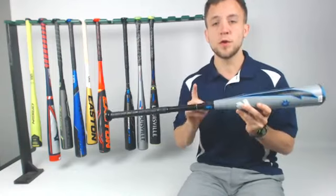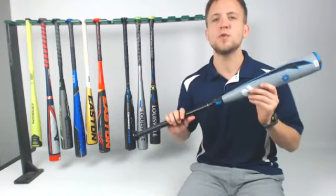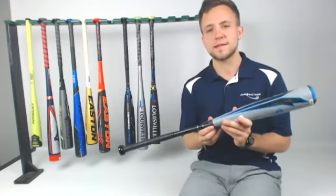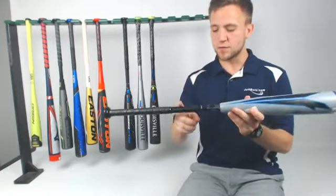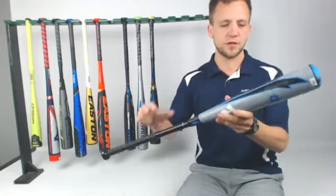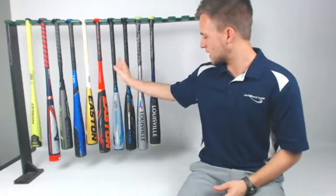Now we've got the Voodoo. If you spoke with me on the phone or I replied to one of your emails, you know I love the Voodoo model. It's one of the only five-star reviewed USA bats from 2018. You've got the carbon composite handle that's going to break down those vibrations, then you've got the alloy barrel that's going to help drive the ball — it's going to be stiffer on contact.